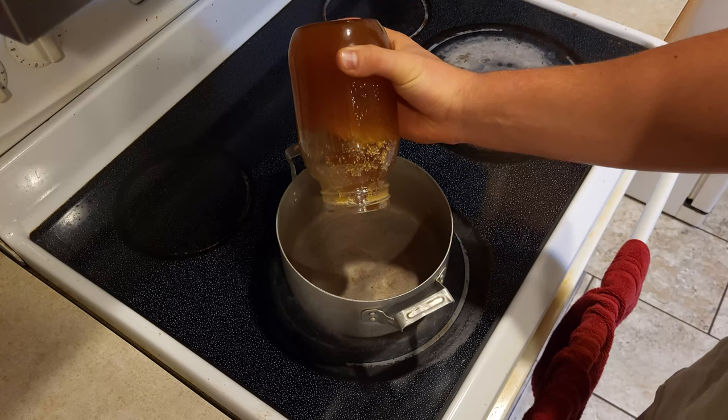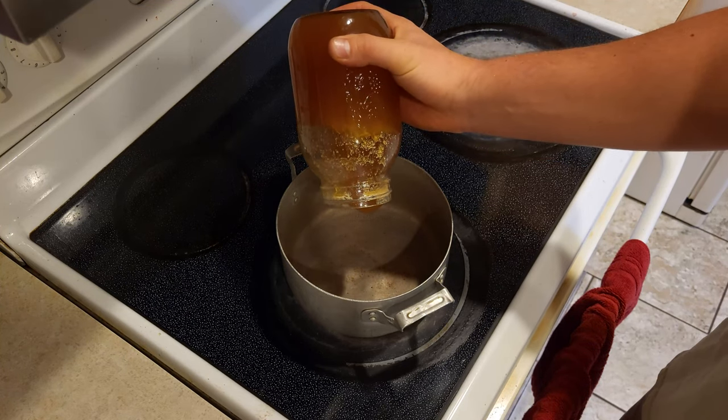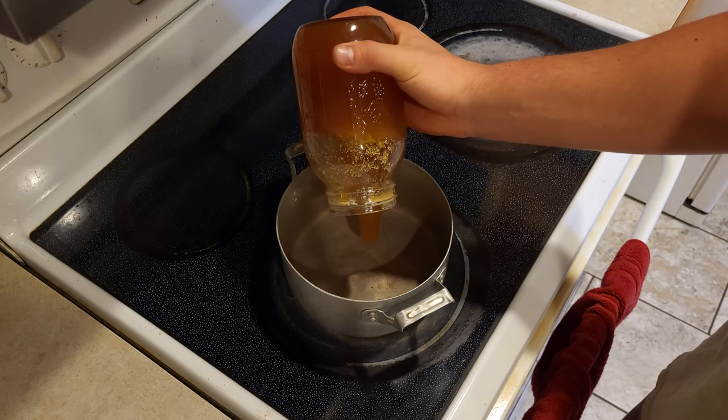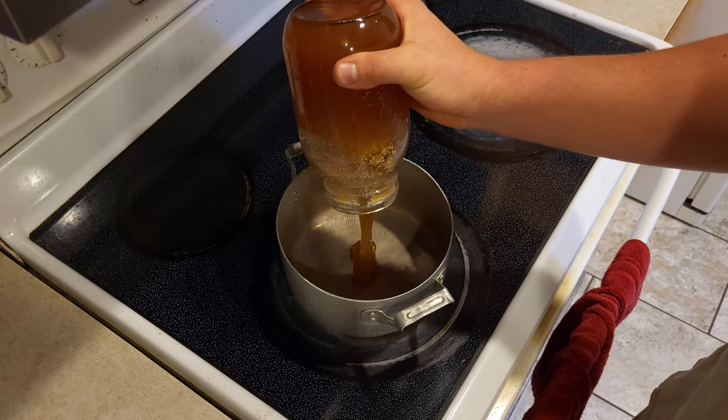Today I'll be showing you how to make tasty candy with only one ingredient: honey. The first step is to put some honey in the pot. I'm probably gonna do around one to two cups, but the beauty with this recipe is that it doesn't require a fixed amount. So for you hungry hippos out there, I'd probably recommend about double what I'm doing.